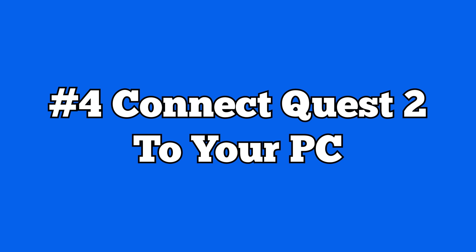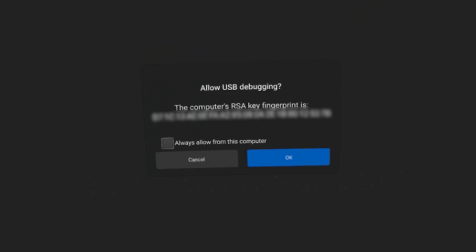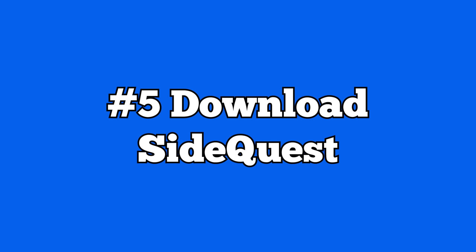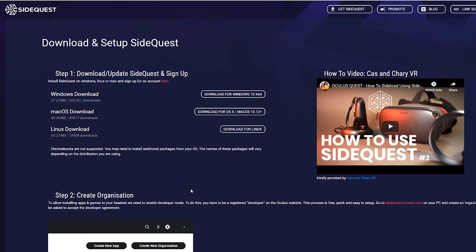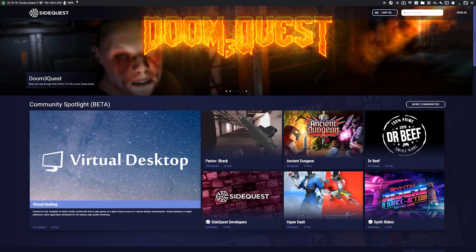Now that developer mode is activated and the drivers are on your PC, connect your Quest to the PC. Plug your Quest 2 into your PC while it's on and place the headset on your head. You'll see a pop-up that says 'Allow USB debugging' — check the 'always allow from this computer' box and hit OK. Now download SideQuest using the link in the description, install it, and open the software. Once open, you'll see a green circle in the top left indicating your Quest 2 is connected. If it's red, you're not connected properly.